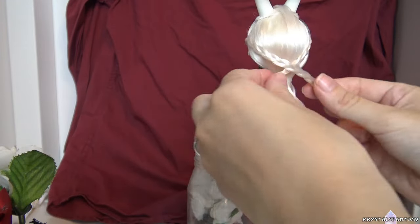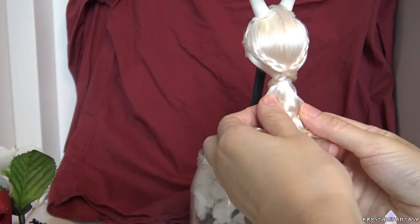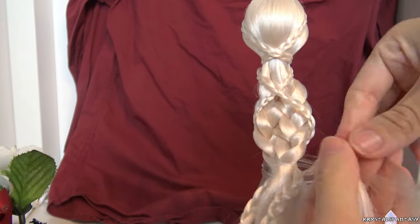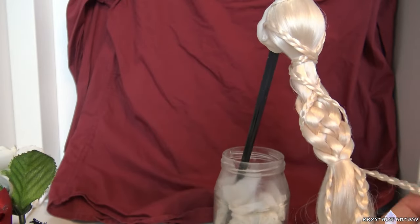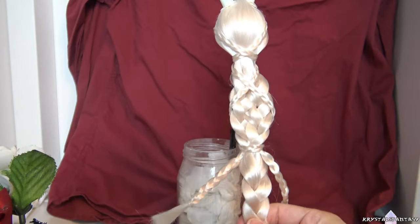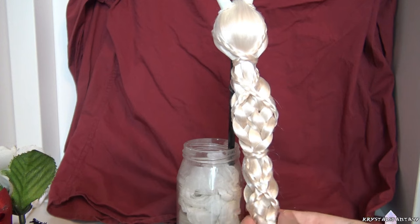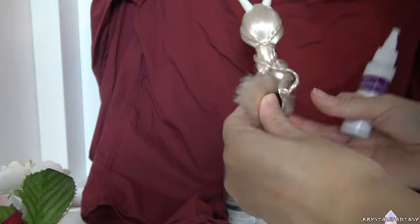I wrapped the smaller braids around the larger braid, covering up the ponytail elastic. I didn't like how bulky it ended up being at the ends, so I made another ponytail lower down and then I wrapped a small braid around that elastic. Then I did a single braid with the remaining hair. I secure it with another elastic and then glue a piece of lace over top.